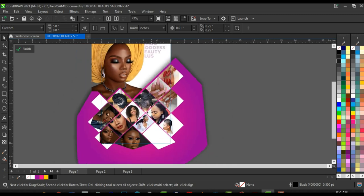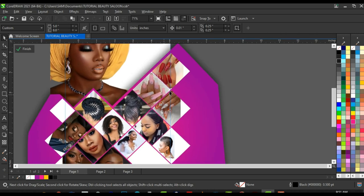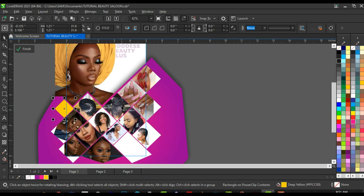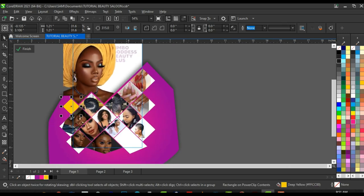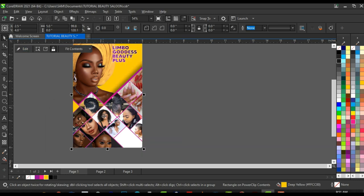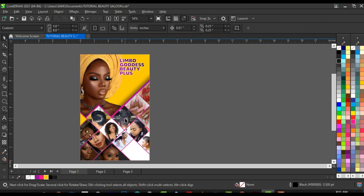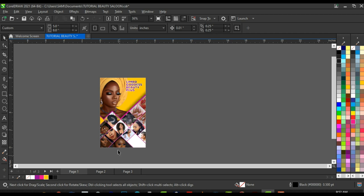Once done with all the arrangements, select the remaining shape and give it the yellow color. Click Finish. The arrangement is very neat and nice — the way the pictures are arranged is actually what brings out the beauty of this banner.